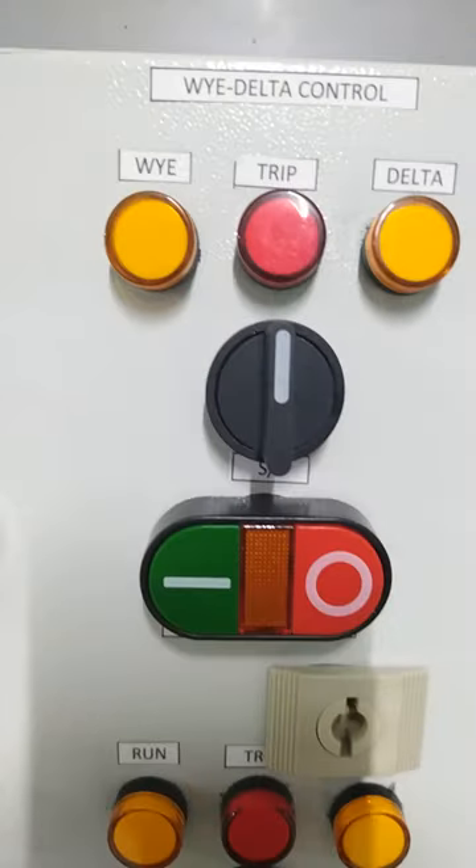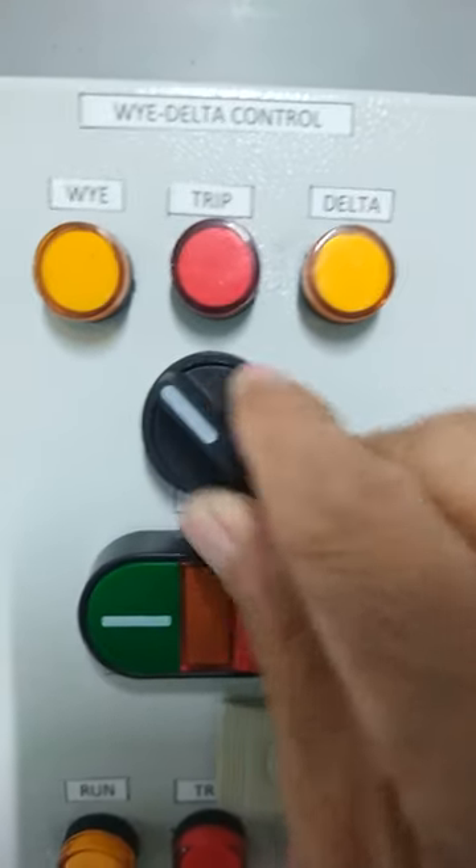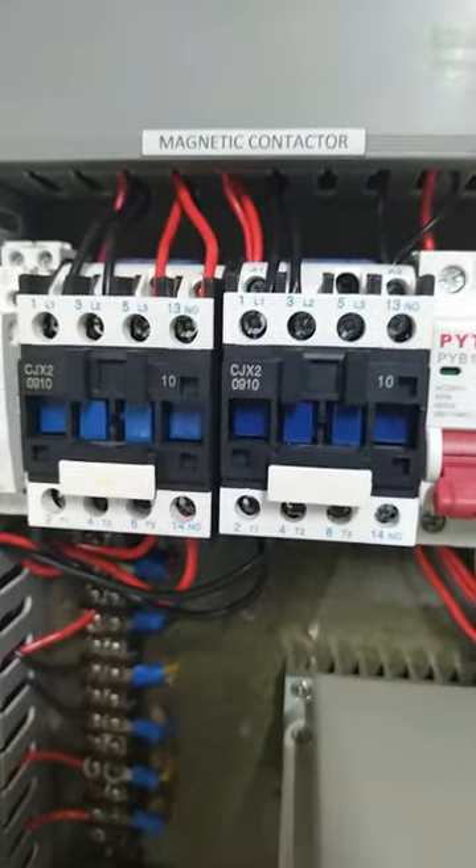If I want to run it in Y-delta, I need to put it in manual, so that the connection for 12 leads to 6 leads will be physically connected. Then we can run it.